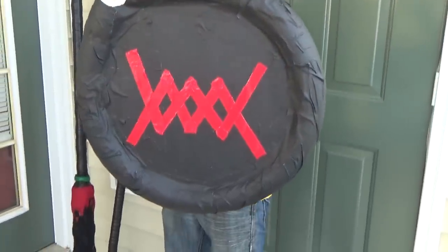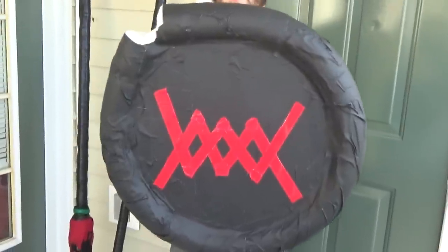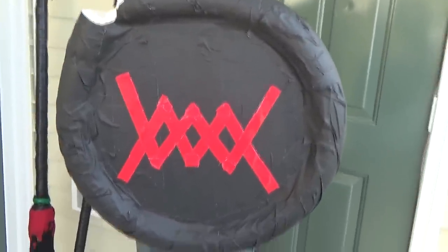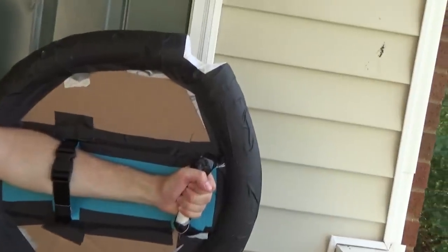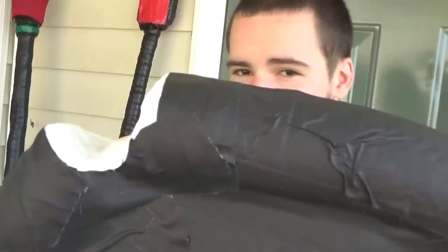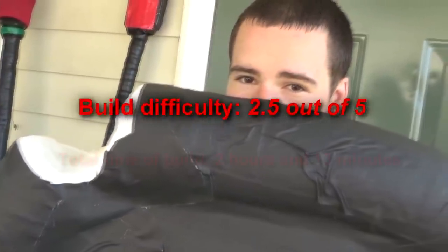Now it's time to decorate. We chose black because we had a lot of black tape, and we also used some red to do the logo of Justin's character. We also glued down some cloth for the spear notch to make the spear glide through it better than tape would. And there you have it — your very own strap shield.